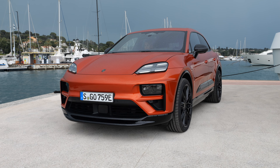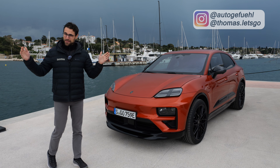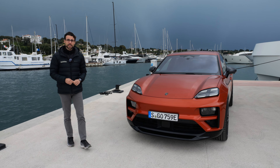The all-new Porsche Macan is electric, and here on Autofuel with Thomas, in 4K, full screen, full length. Let's go with the Macan EV — all the details you need to know, and today we're also going to drive it.